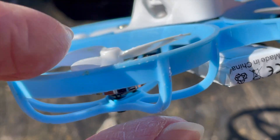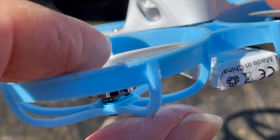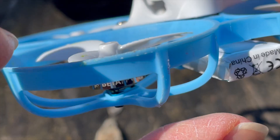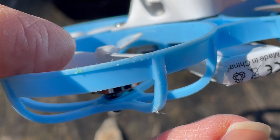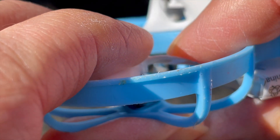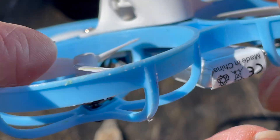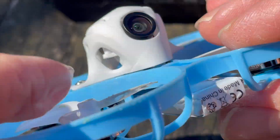Sometimes it is a bit more complicated and two blades are bent. Then I first look for the blade that is still ok and use it as a reference. If all three rotor blades are bent, which almost never happens, I first look on an intact propeller to see what the correct height of the blade should be.